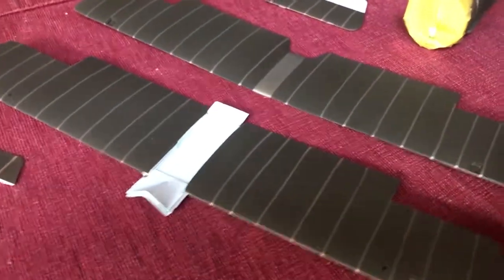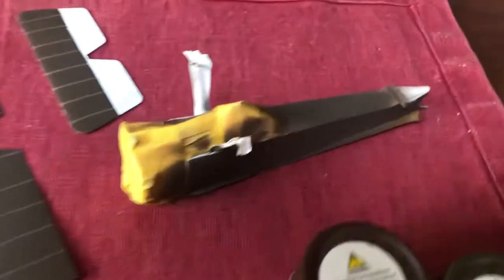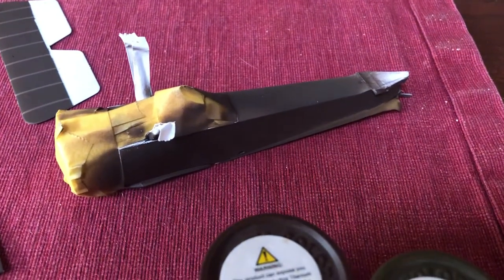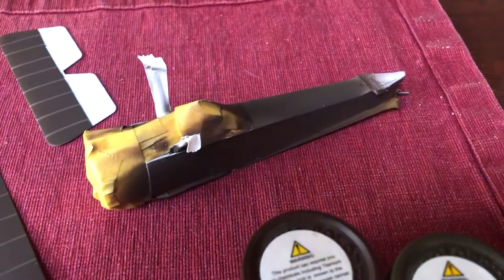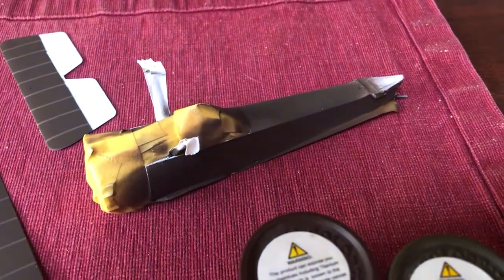That's it. And the fuselage actually looks pretty good under all of that — well, it's masking tape, but you can take my word for it. I hope.